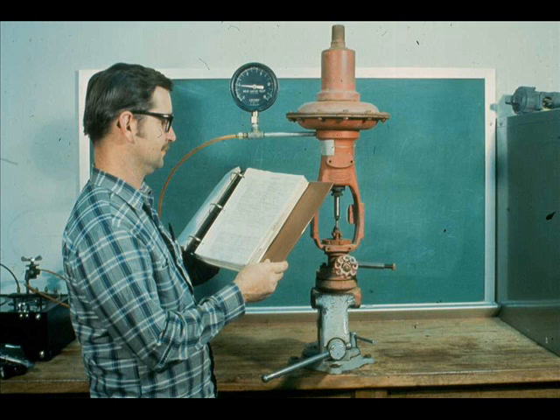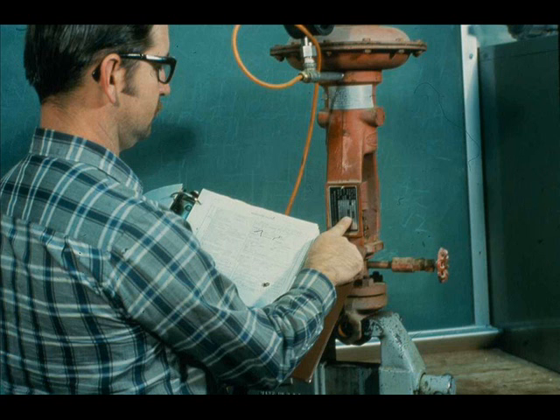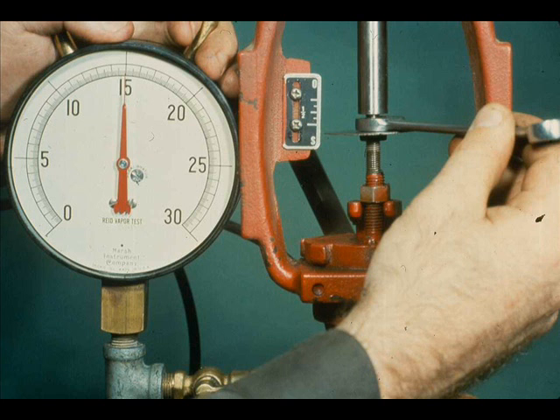Anytime you do any type of major work on a valve, such as changing the trim or changing the valve action, you should always make a final inspection and test of the valve. Refer to the valve specification sheet and check the starting air and closing air. Also, make certain the action of the valve is correct. Verify that the actuator action is correct. See that the valve is seated at the correct input signal.